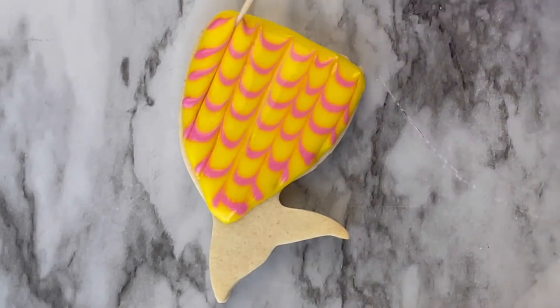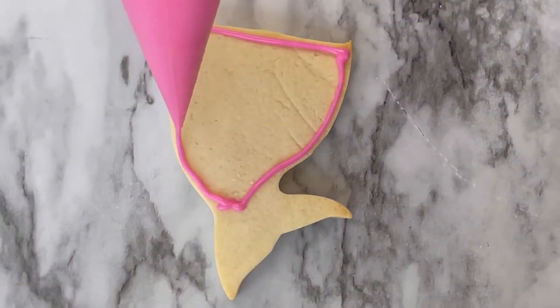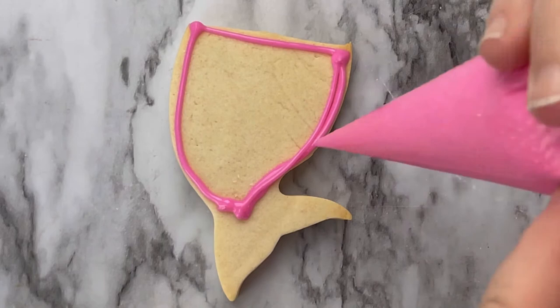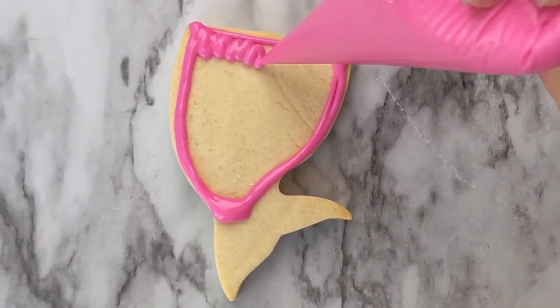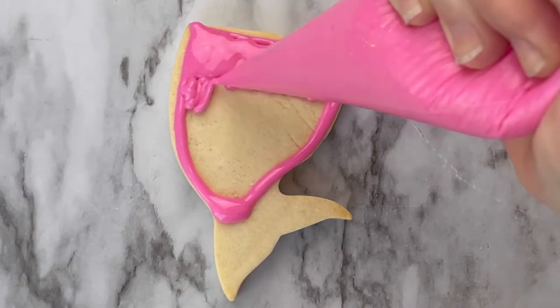I'm going to show you a different way to do this. Go ahead and make your design like you did before. Here I'm using pink and fill it in just like you did before. It's almost like coloring.